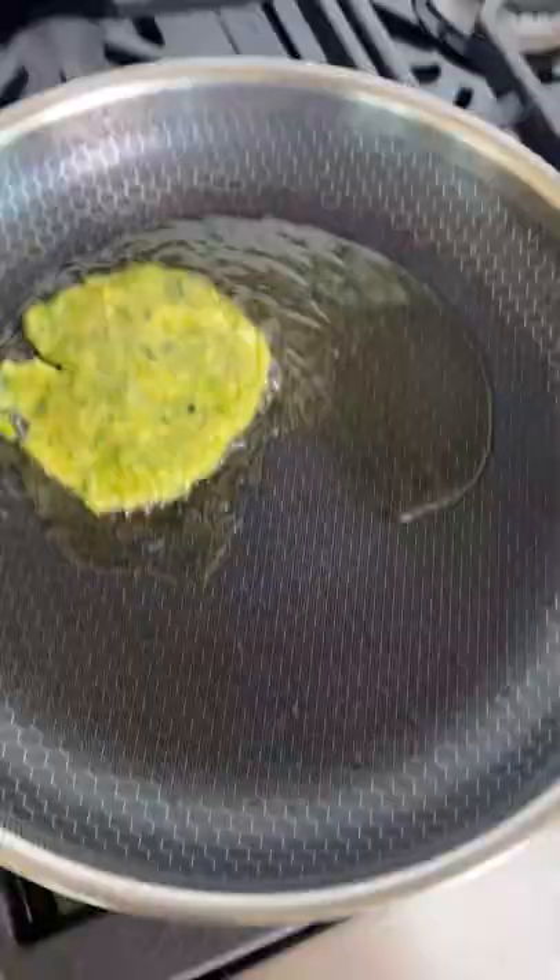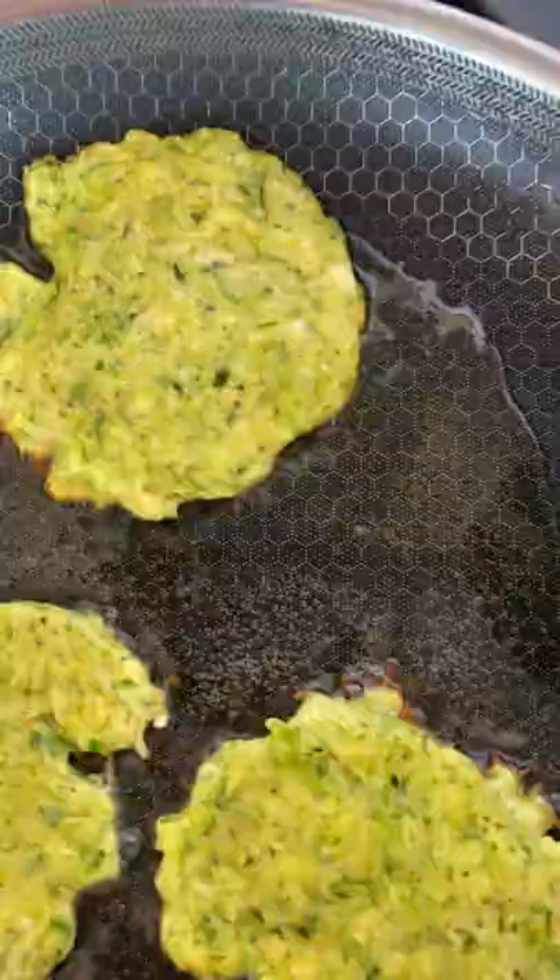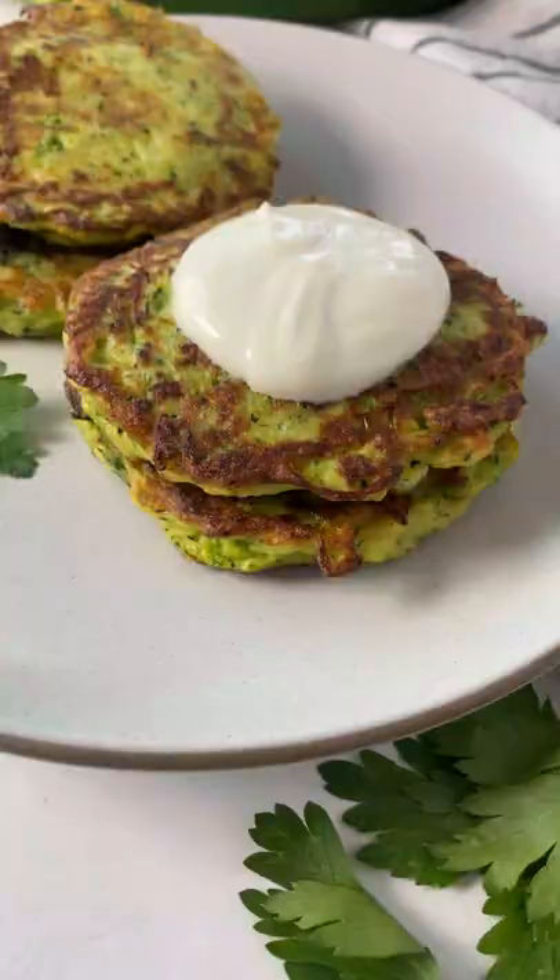Heat a large pan with some oil and add a heaping spoonful of the zucchini mixture. Cook for about two to three minutes per side, or until they are golden, and then garnish with a dollop of sour cream. Enjoy.